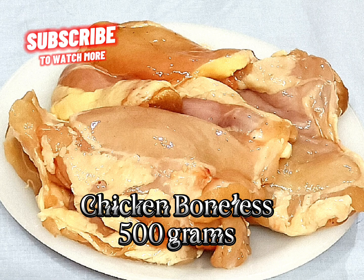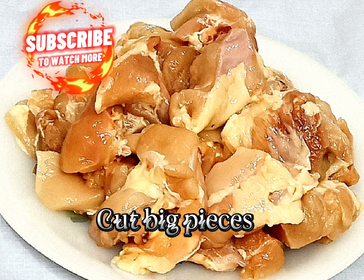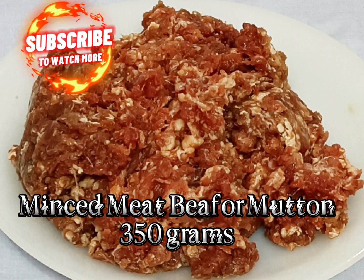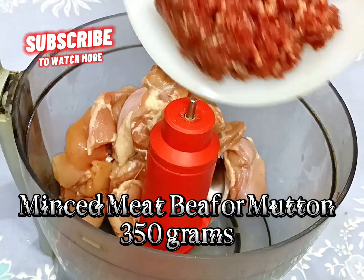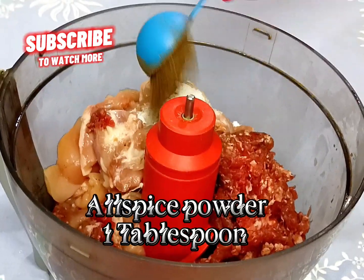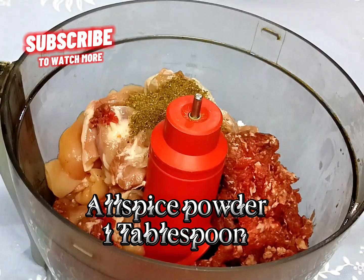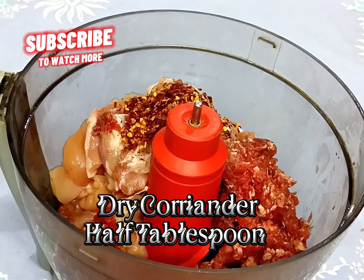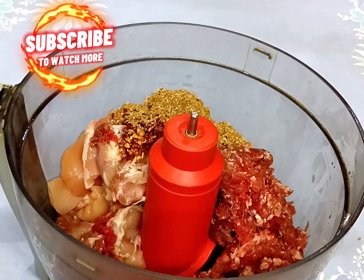Chicken boneless 500 grams, cut into big pieces, add in a chopper. Minced meat, beef or mutton, 350 grams, add in a chopper. Salt one teaspoon, allspice powder one tablespoon, red chili flakes half tablespoon, dry coriander half tablespoon, green chili.